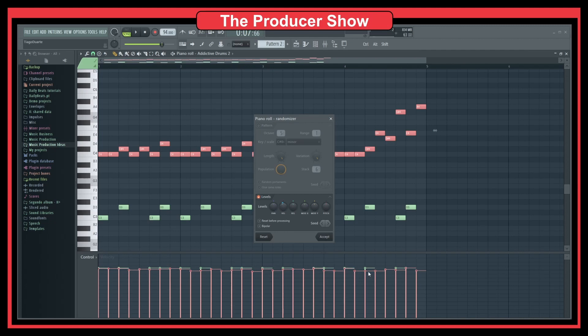I disable the pattern mode because it messes up the pattern, and I just play around with the velocity levels. You can also play with panning, but some plugins won't handle that well. You can change the seed and also toggle bipolar mode — bipolar means it goes both up and down from the reference, creating a more dramatic effect. If you want less variation, just remove bipolar and do minor adjustments. Let's accept this.